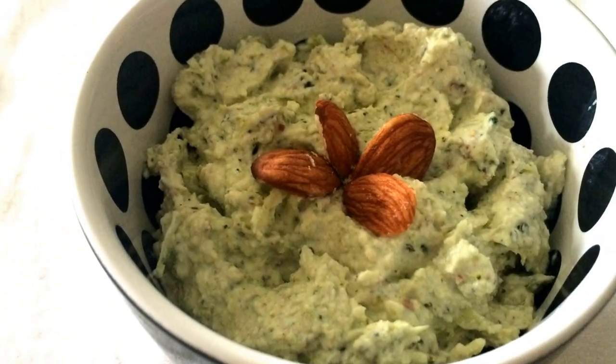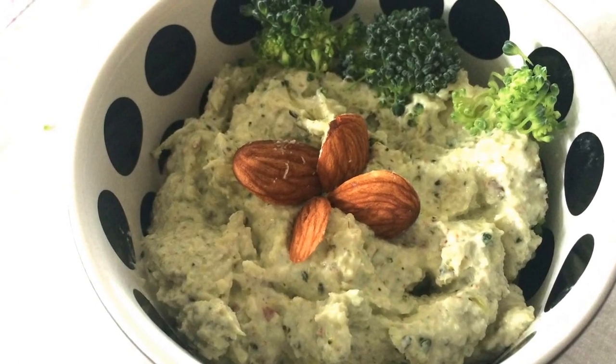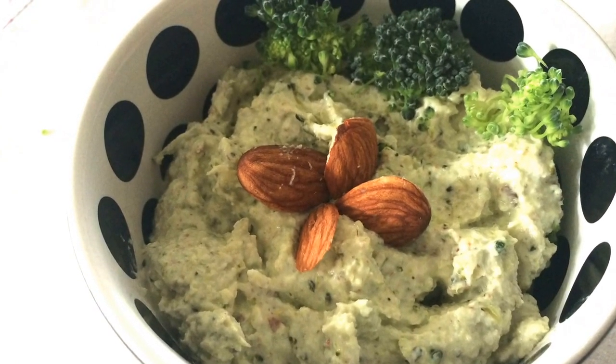It's really healthy and goes very well with any snacks or nachos. Thank you.